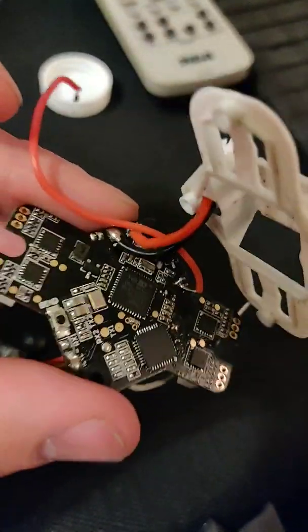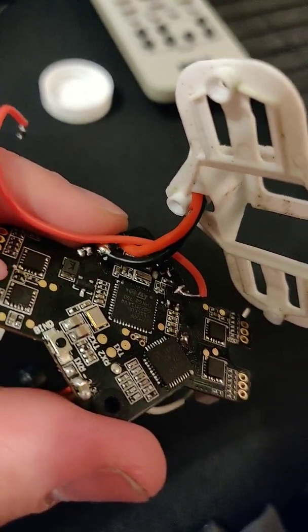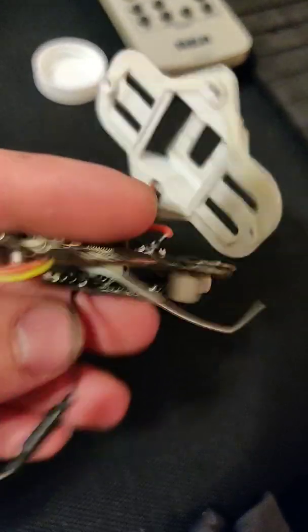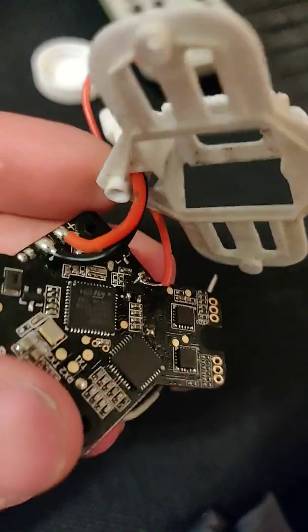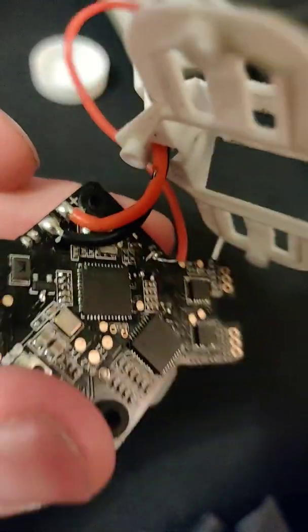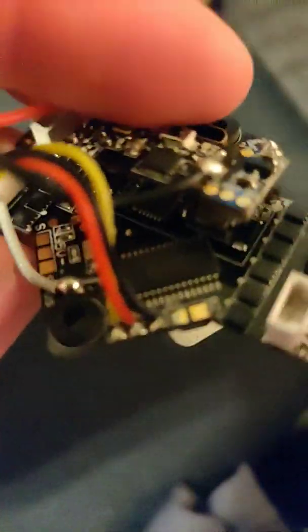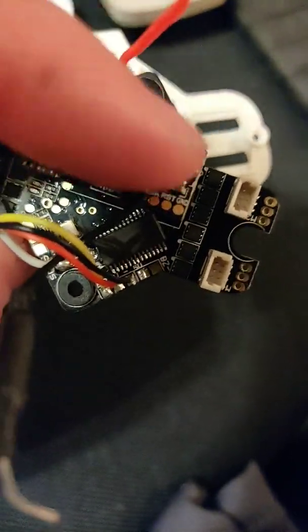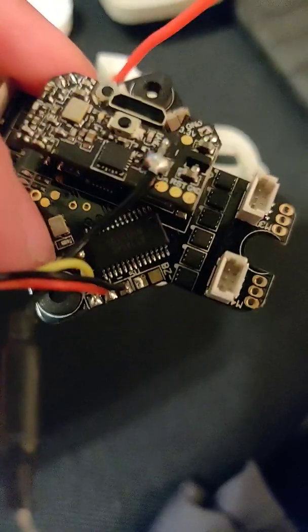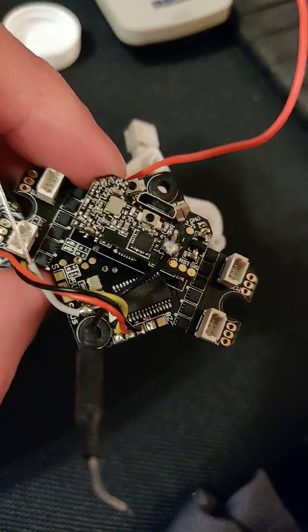The next issue was the firmware problem, so I inspected this diode first since I knew it caused power issues. Plugging into USB showed no power to the board. I soldered a wire to one pole and jumpered it to the five-volt pad — the flight controller powered up, the ESCs were already getting power, and all of a sudden my computer picked it up in DFU mode. At that point I went ahead and flashed the correct firmware.